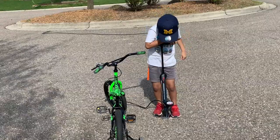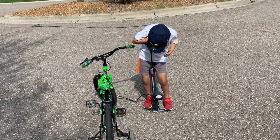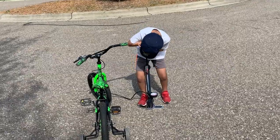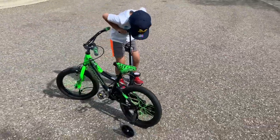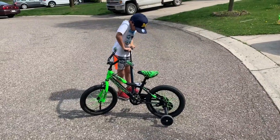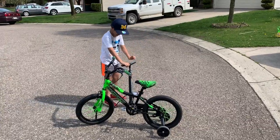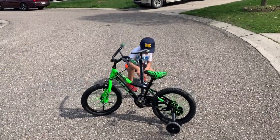Please help me. Help me — please, please, help me. Okay. I did it! You guys want to see?